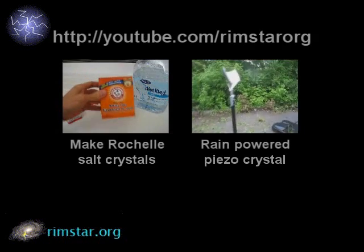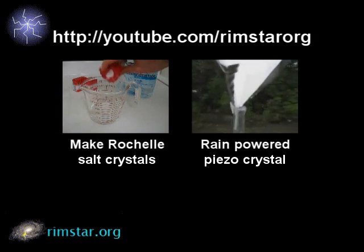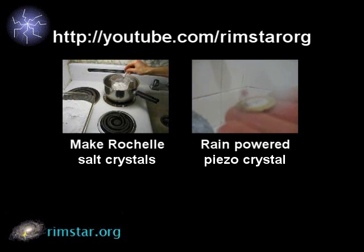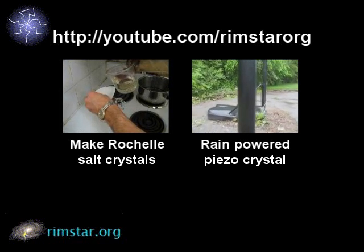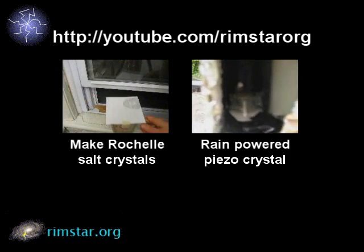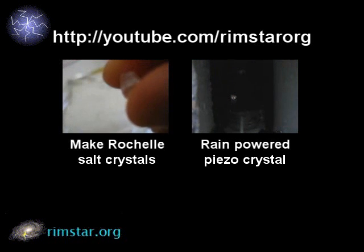Thanks for watching! For more videos, be sure to check out my YouTube channel, Rimstar Org. And if you missed it, see the step-by-step video showing how to make your own Rochelle Salt crystals. There's also a video where I used a piezoelectric crystal from a gift card to light an LED by hitting it with raindrops. The science and technology playlist on my YouTube channel has even more neat science videos. Don't forget to subscribe if you like these videos — see you later!